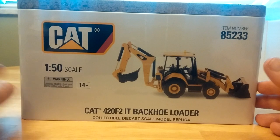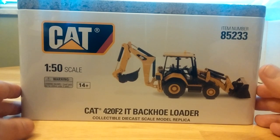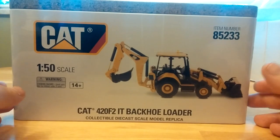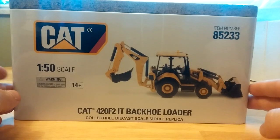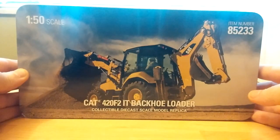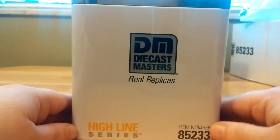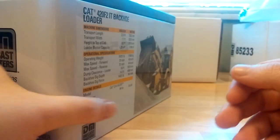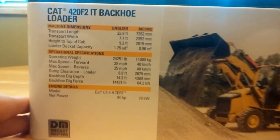Taking a look at the box, this is the CAT 420 F2 IT. IT, of course, stands for Integrated Tool Carrier Backhoe, meaning it's got a front arm designed to change out attachments quickly. The top has a picture of the real machine working. DieCast Masters on the side, the Highline series, another picture of the machine at work, with some specification details on the real machine.